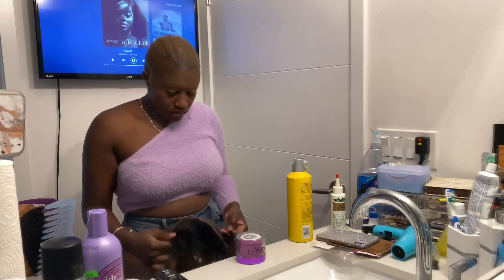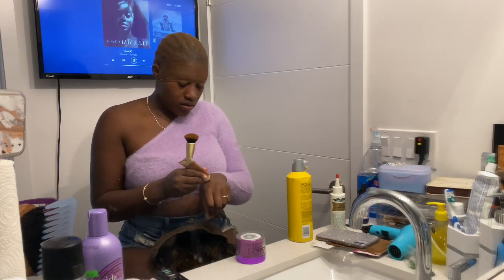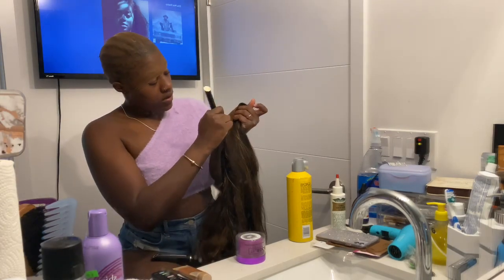In the next part, you'll see me take my foundation with a foundation brush and really just put that color onto this wig.